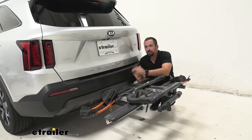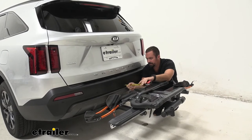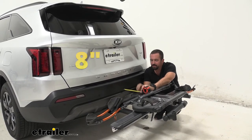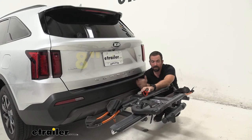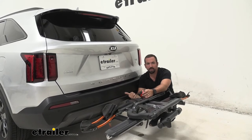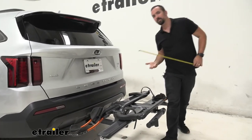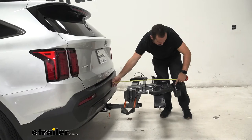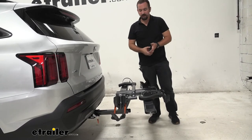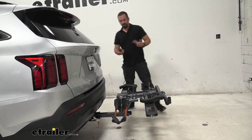Let's look at how this actually fits on the Sorento with a few key measurements. From the rear fascia to the closest point on the rack, it's a little under eight inches, so that's going to give you a lot of clearance. Even with a bike attached, the pedals were still pretty far away — you're not going to have any contact with the vehicle. From the rear bumper to the outside with the rack extended, it's right at 31 inches, which is important to note when backing into a parking spot or if you have a tighter garage.